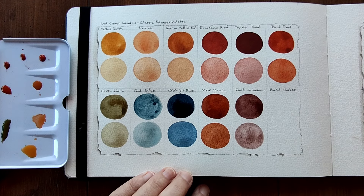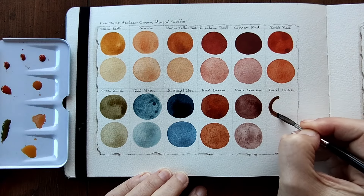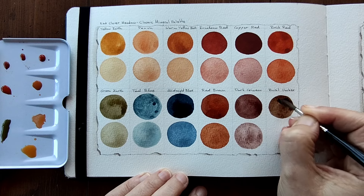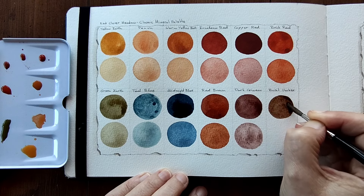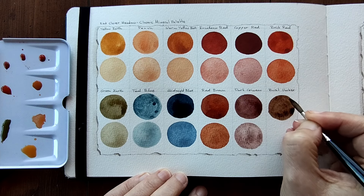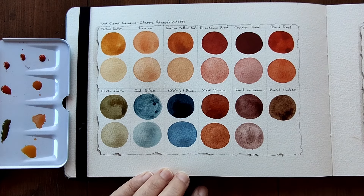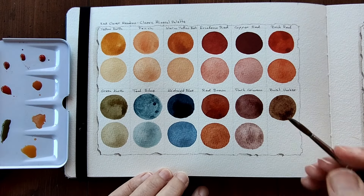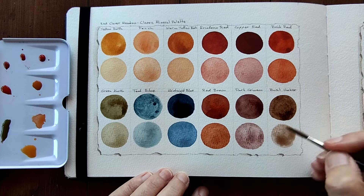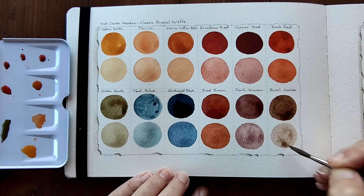And our final colour of this palette is Burnt Umber. I love this - it's a beautiful umber. I'm very picky about my umbers, so when I see an umber that I really like I get really excited. This is beautiful. One tidy circle incoming. Let's dilute that. Lovely, lovely soft colour.